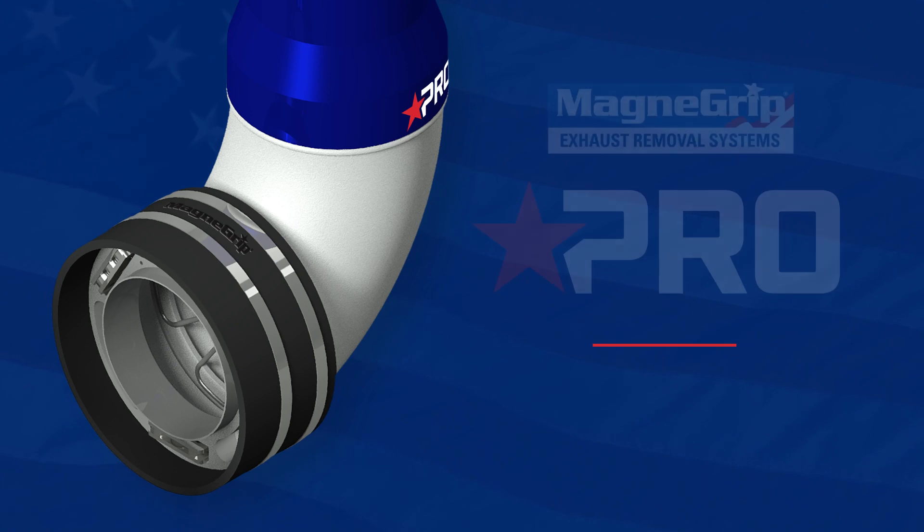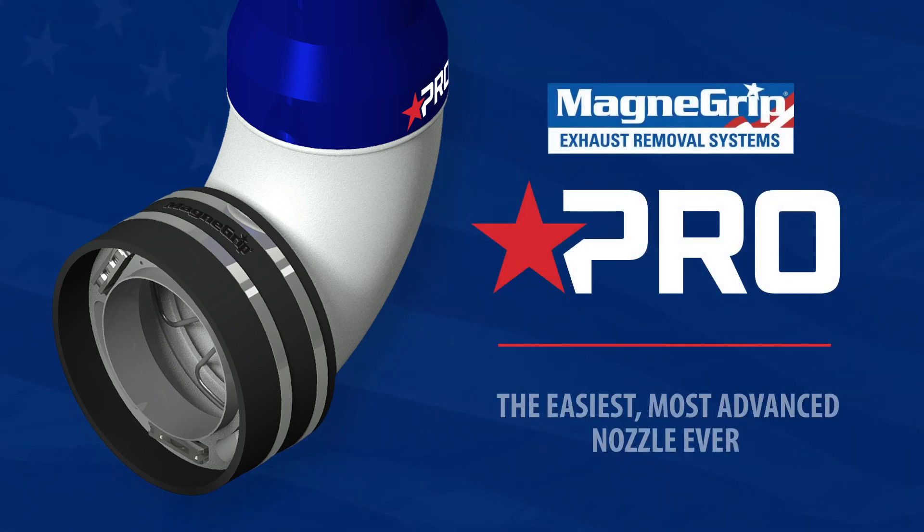Introducing the new MagnaGrip Pro Nozzle, the easiest, most advanced nozzle ever designed specifically for MagnaGrip exhaust removal systems.